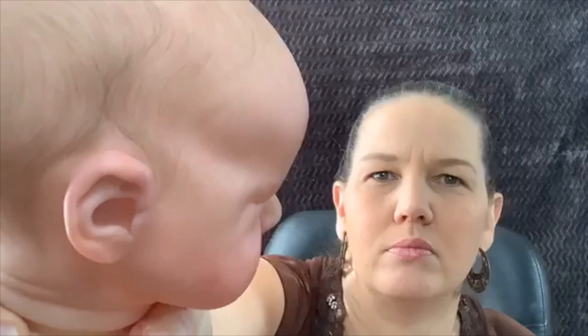Real babies don't have absolutely perfectly straight hair with no hair out of place — that's not realistic. So I try to take those hairs and make them not all perfectly straight, and that gives it some realism.